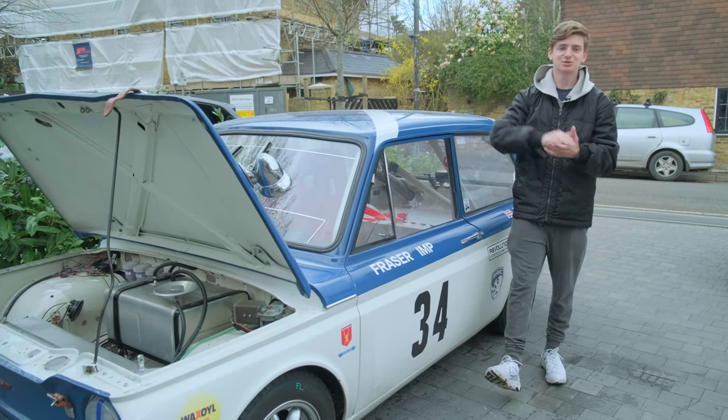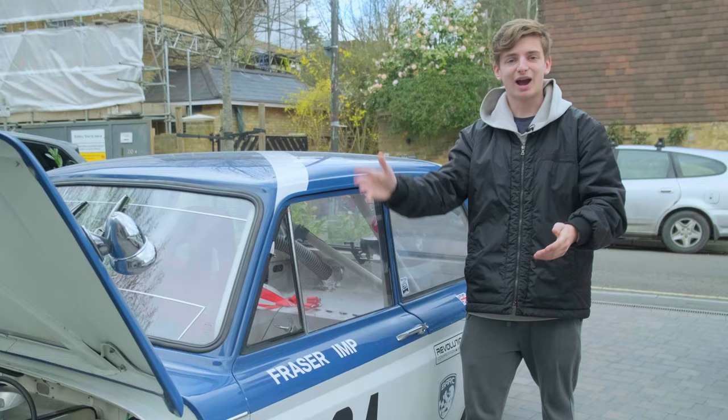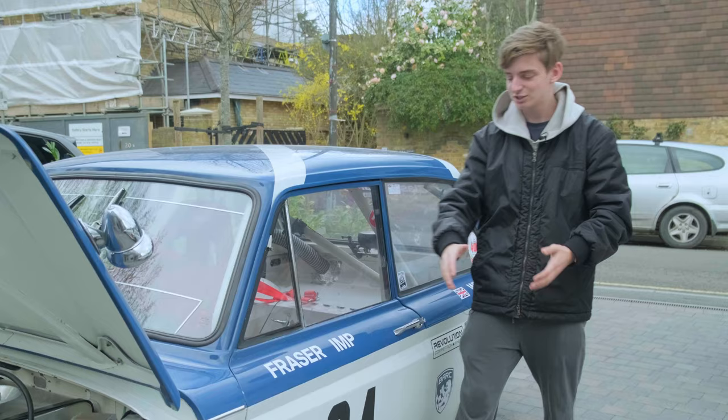Here it is then, my finished race car for this season. It's going to Silverstone for my first car race and its first race under my management tomorrow. As you can see, this is it finished — I've got the decals on. So how did it get to this point?